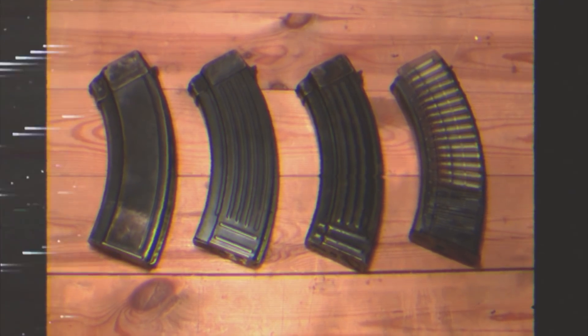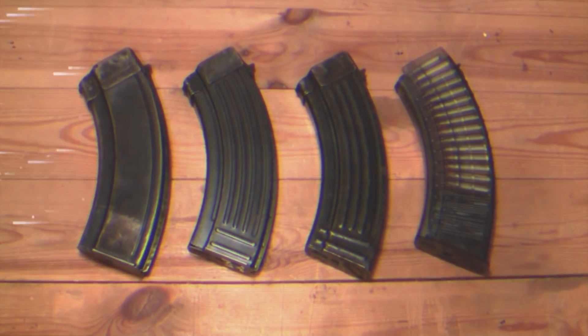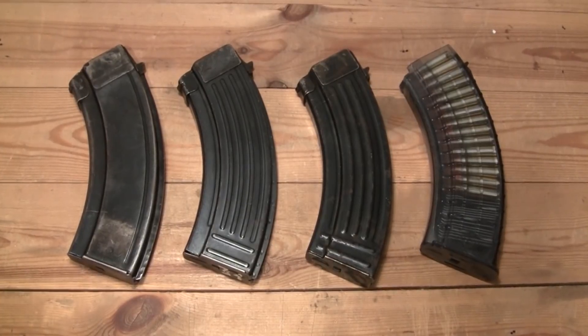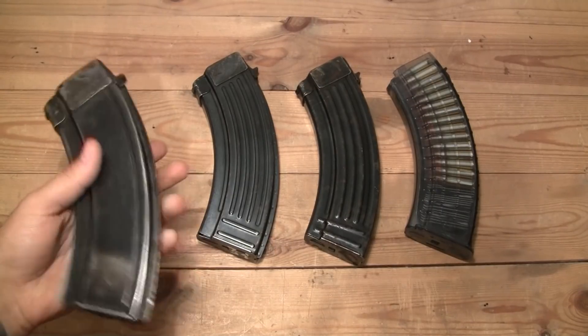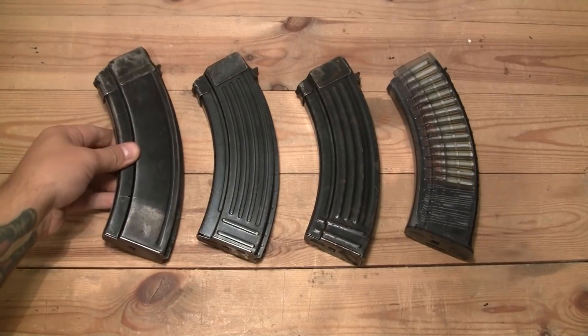Here are some examples of converted real 7.62 AK magazines that will work. The process of doing the AK-74 magazines is basically the same. Here we have the Type 1, the very first AK mag ever produced. It's very heavy and thick, so this is a cool thing to have in the collection.